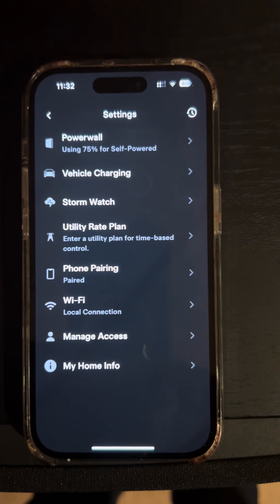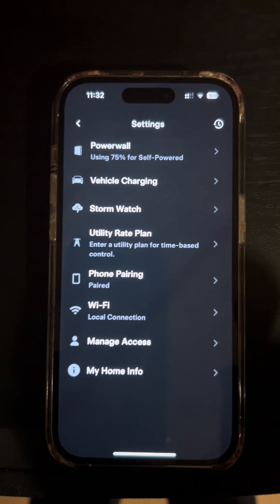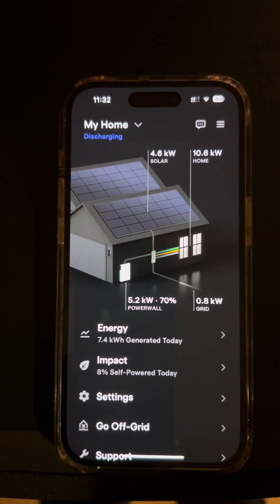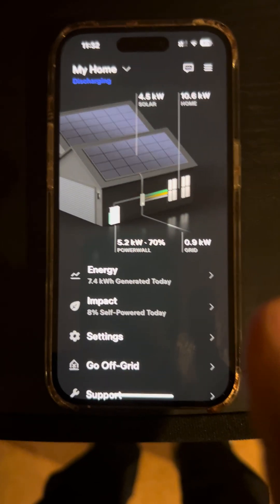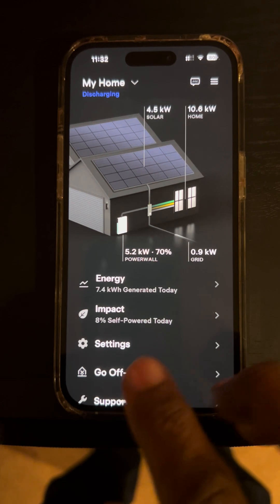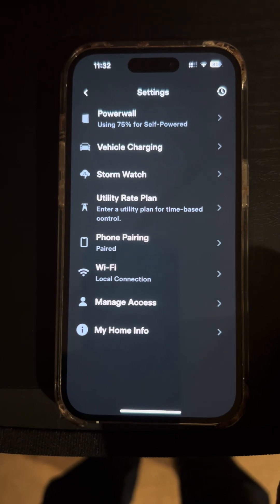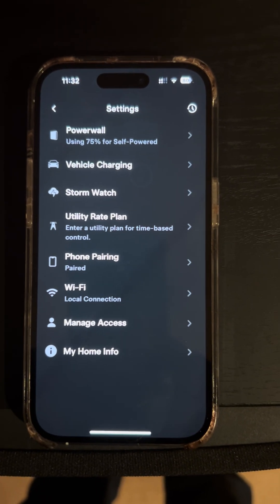That is a good sign for me, and I hope for you too, because the best way to connect your Powerwall is through the Ethernet — not Wi-Fi. Wi-Fi is spotty at best, but Ethernet is the best option. One more time: when you go to the main screen for your Powerwall, go to settings, tap settings, and check Wi-Fi local connections. Thank you for watching and I hope you have a happy Ethernet day.